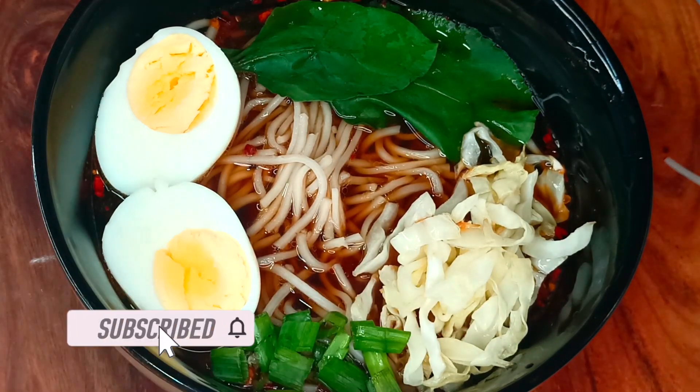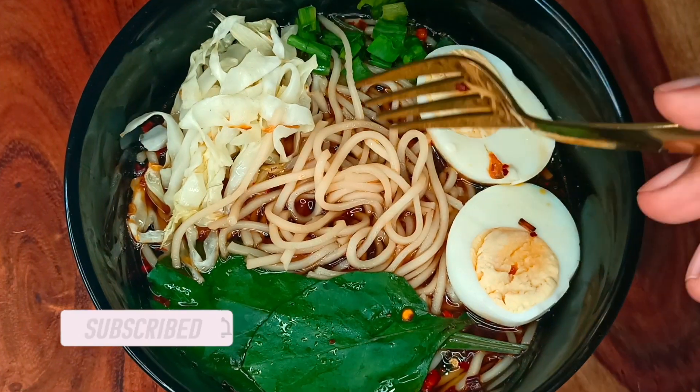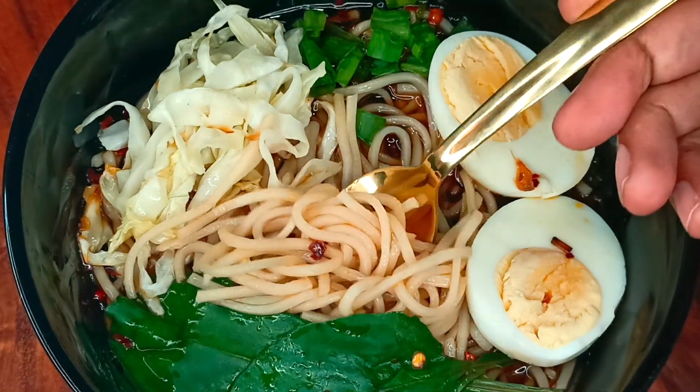That's it, our simple and spicy ramen noodles are ready — serve them hot. Thank you for watching this video. Please subscribe and hit the bell icon to be the first to watch our latest videos.